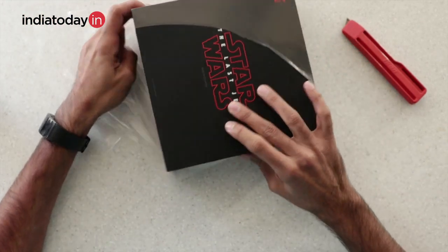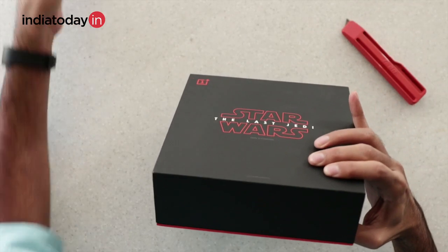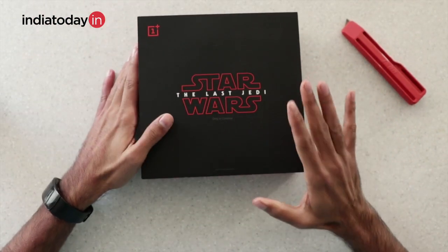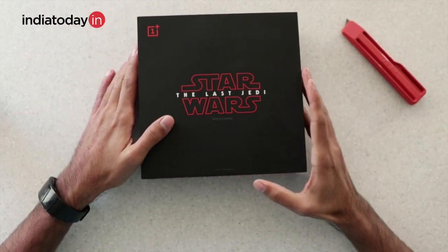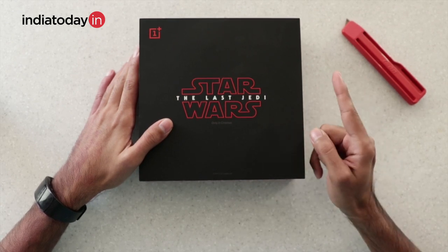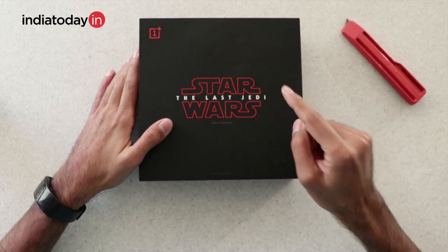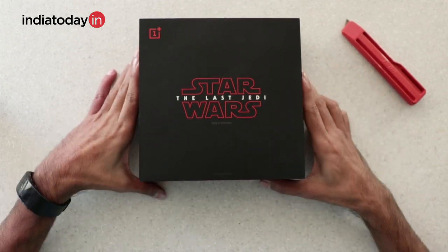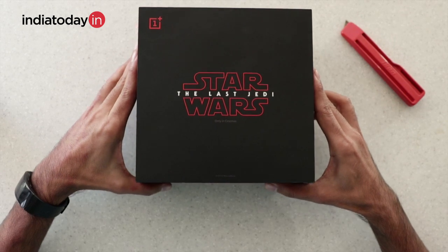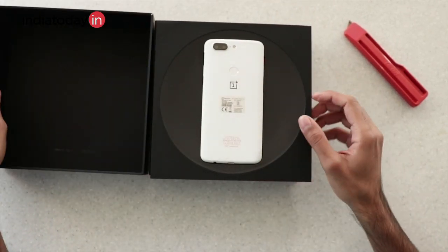Compared to the other 128GB variant, this one comes at 1000 rupees extra. So the OnePlus 5T is priced at 37,999 and the Star Wars OnePlus 5T comes at 38,999. Let's quickly take it out of the box.